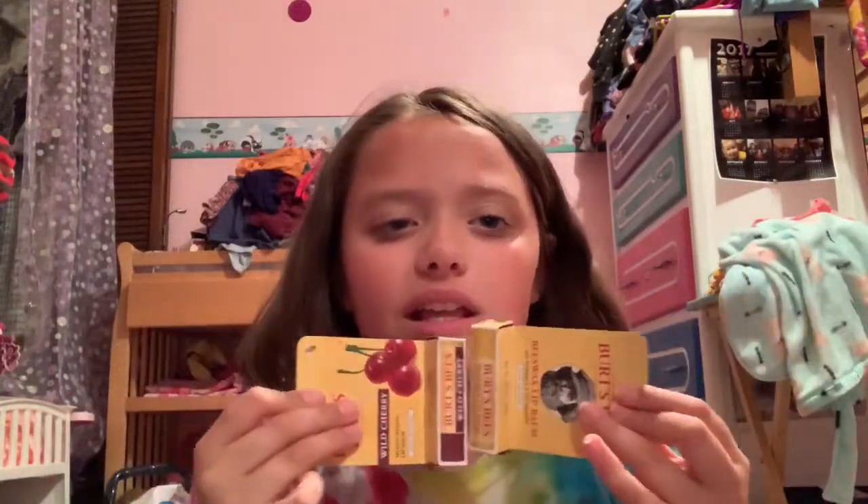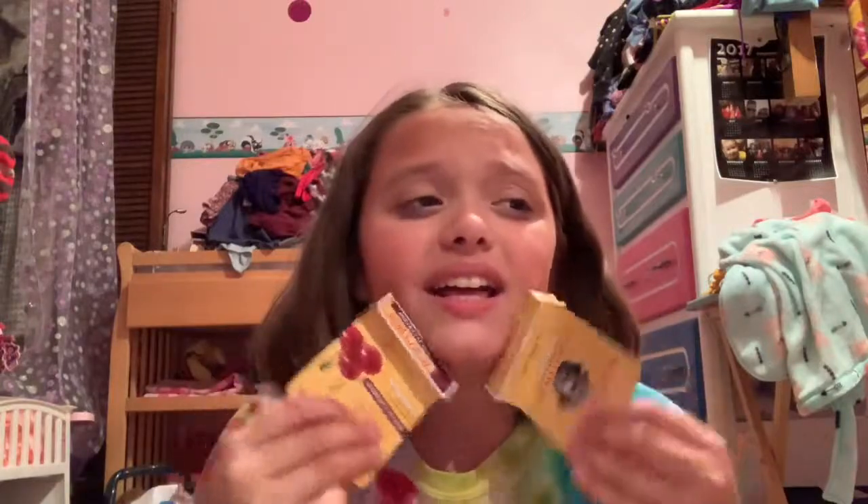I really recommend these lip balms to anyone who has, you know, dry lips with skin tearing off — these are the balms I recommend to you.